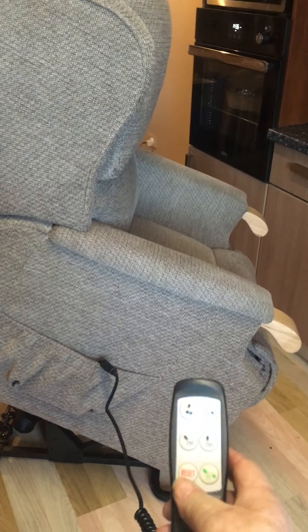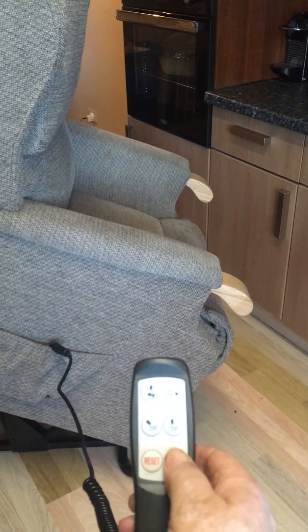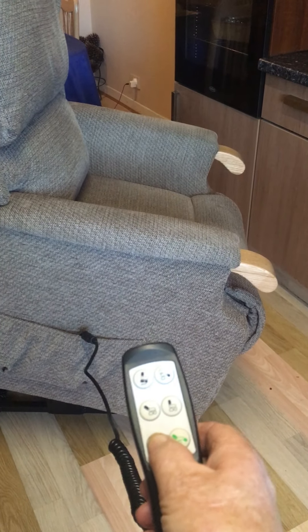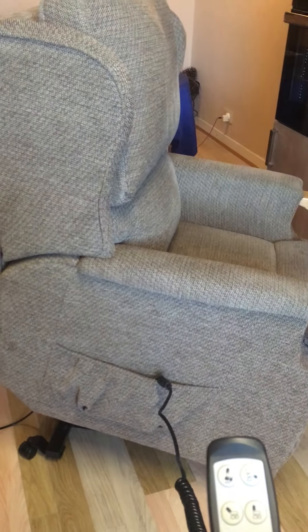Again, getting back in the chair, you just come back into it and press the reset button. That takes you back to your seating position.